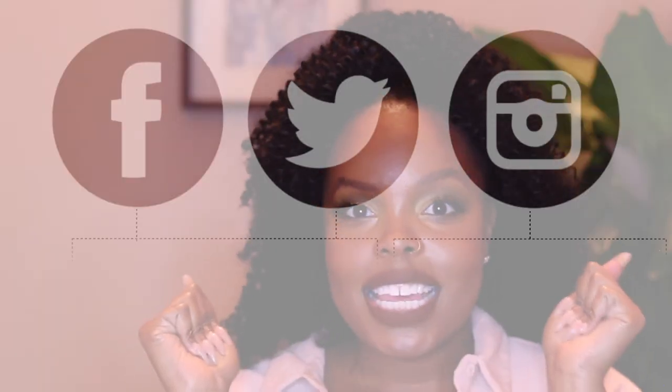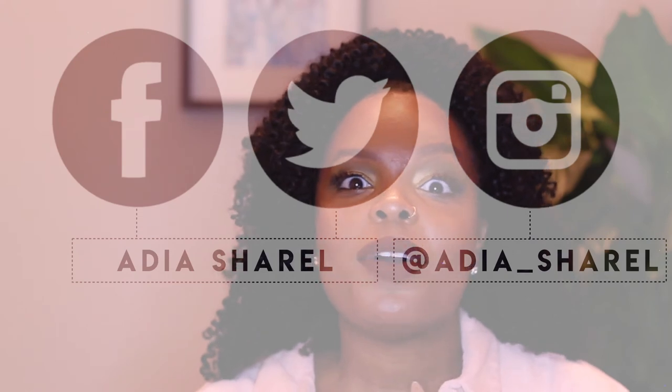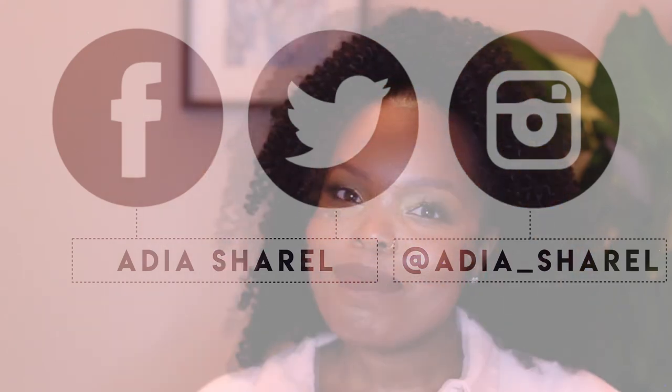Thank you for watching my video. Make sure you subscribe — you have to, it is a must. Leave a comment; I would love to get your feedback and if you have any questions I always respond. If you're curious about this green makeup and want to get into that autumn fall season, check out my next video on the makeup tutorial. Bye bye!